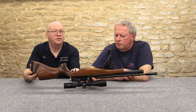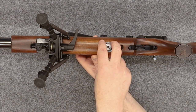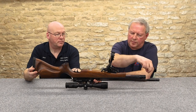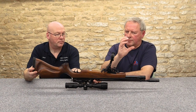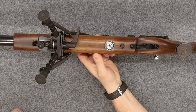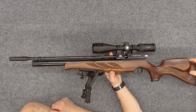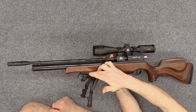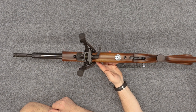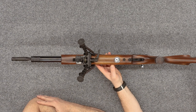Moving around to show the manometer — the pressure gauge on the top — it's very precisely positioned. A lot of manufacturers put it at the end of the cylinder so you end up almost looking down the barrel, which isn't great. This one is perfectly positioned and you've got a full check on residual pressure. This one also has a sling stud fitted to the front of the stock so a bipod can be fitted, though that doesn't come as standard.